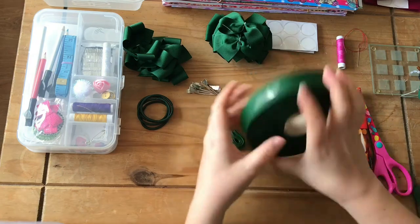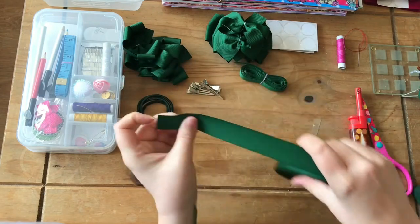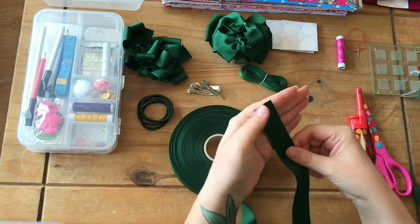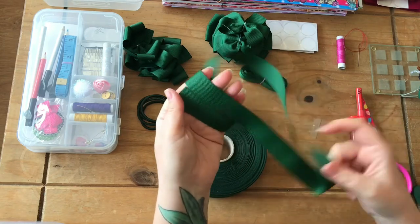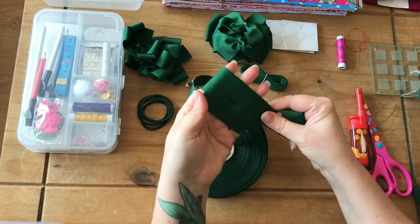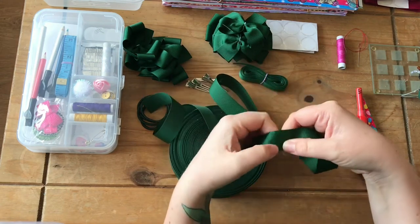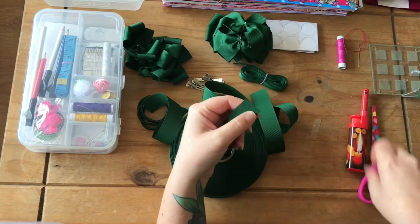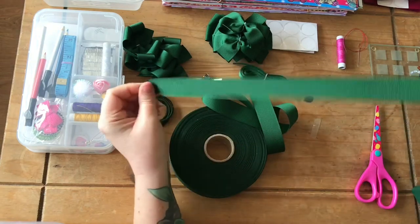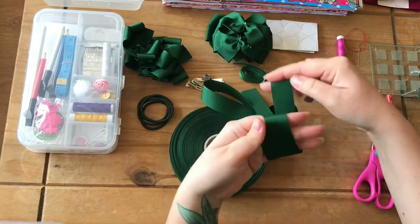Let's get started. First of all, get the ribbon - I don't really use tape measures, I've been doing it so long I just go by sight or hand measurement, it's a lot easier. What we do is wrap it round our hands - I've got the end there, wrapped it round twice - and we're going to cut it there and then heat seal the end. That is the length of ribbon we need, wrapped around once and twice.